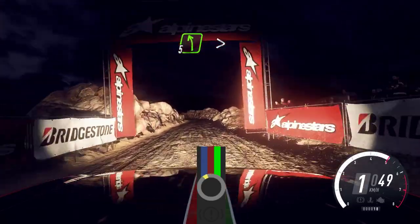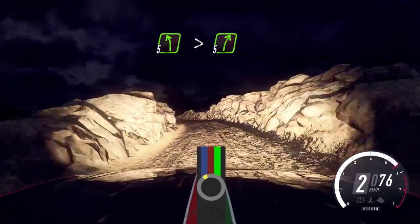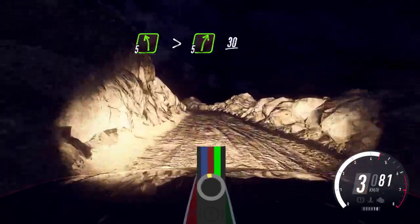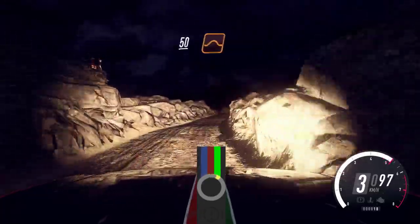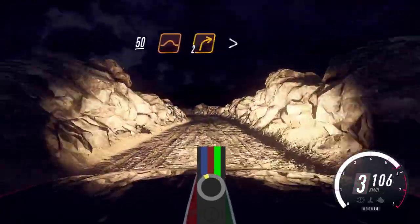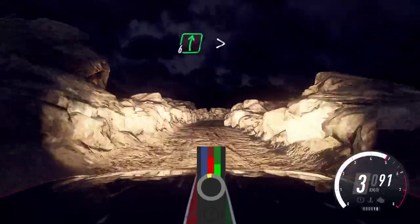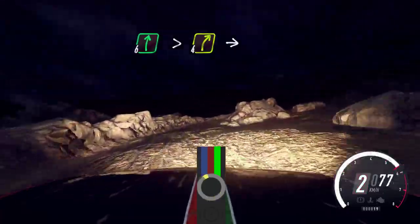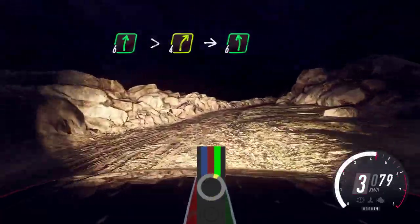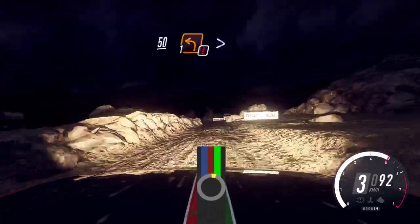5 left long tightens into 5 right long. 30. 6 left. 50 over bumps and jumps. Slow 2 right tightens. Open 6 long. Tightens 4 into 6 left. 50. Caution, keep right into 1 left — tightens narrow.